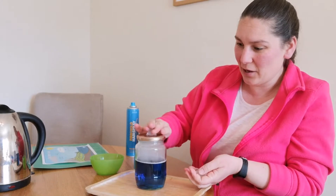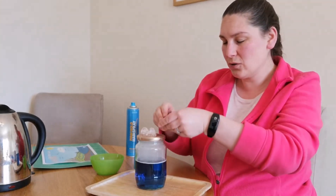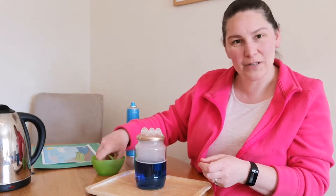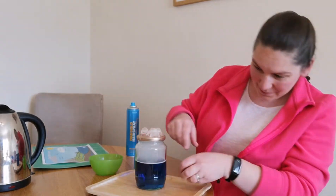And now I'm going to make clouds. I've got some ice — cold, cold ice. I'm putting it on the lid. Can you see what's happening inside the jar?